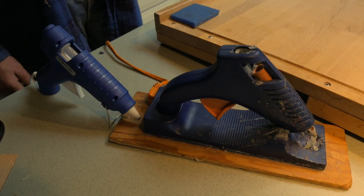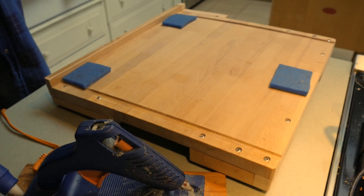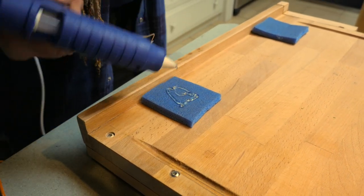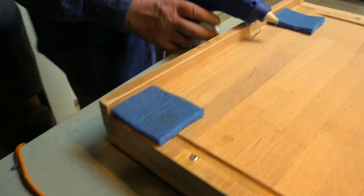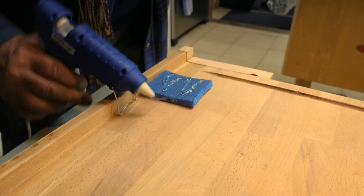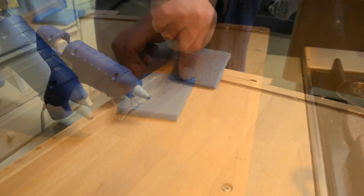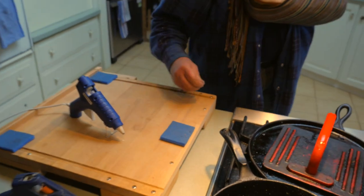Now I can take the board over to my neighbor Pat, where he will glue on some foam to the underside with hot melt. This is a very simple project — there's nothing complicated about it. But for me, this kind of work is very rewarding. It just feels great to be able to help my neighbor and friend and make his recovery a little bit easier.